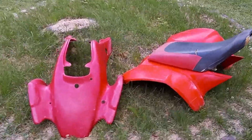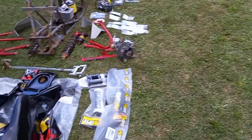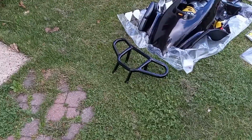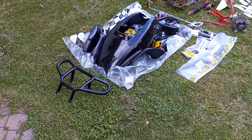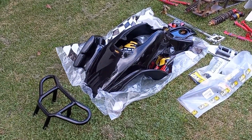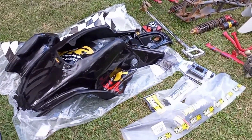All right guys, we're making headway. I got the old stuff off. Not quite sure what I'm going to do with it yet — I got so many boxes to take care of. But let's start at the front. Not sure if I like this bumper or not, but there it is, I bought it anyway. We got the new Meyer front race plastics, brand new, gloss black.